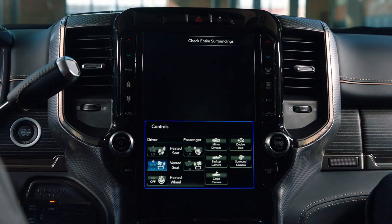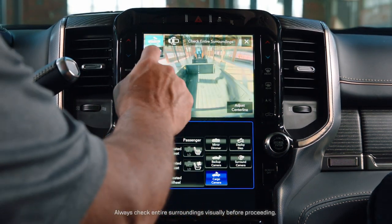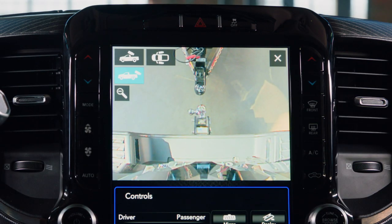On your 360-degree view you can see your surroundings as well as have a backup camera with a zoom. Just press a button, zoom in on the ball, and make sure that you're backing up under the receiver on the first try every time. That makes it a lot easier.